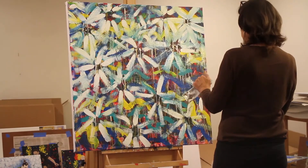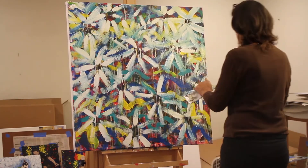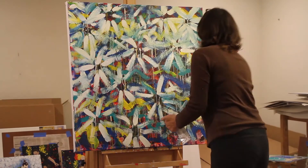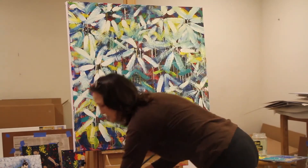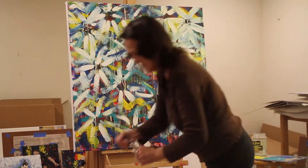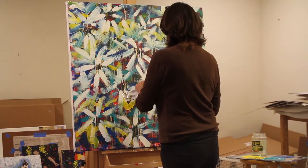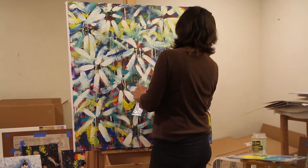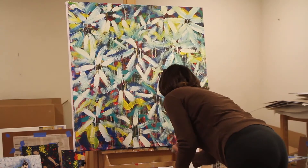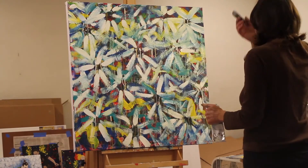I wouldn't want to work with that area too much more. You can see the composition, but there's nothing bold standing out at you to disturb the flow of your eye. Look at the top compared to the bottom — how different it is. It's just because I'm adding in the white and obscuring some of that straight color that's on the canvas. It's just kind of a haphazard approach — haphazard with a purpose, I guess. That top half is getting completed and I still have the middle and the bottom half to do.